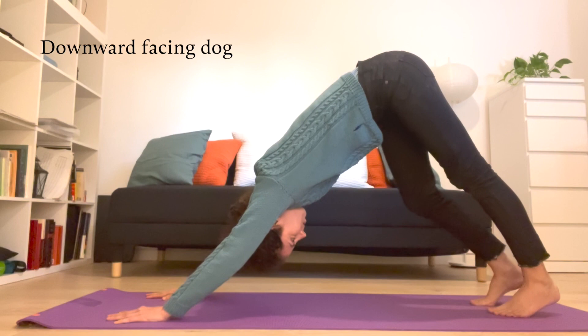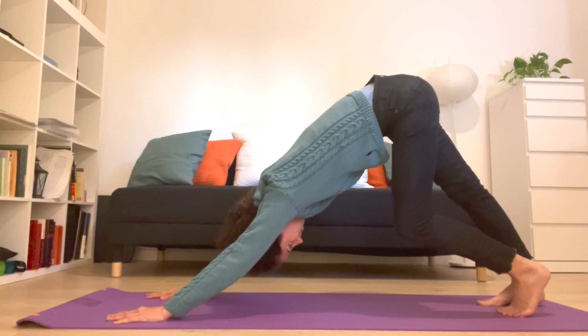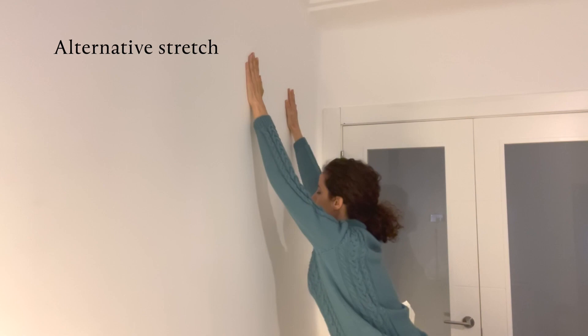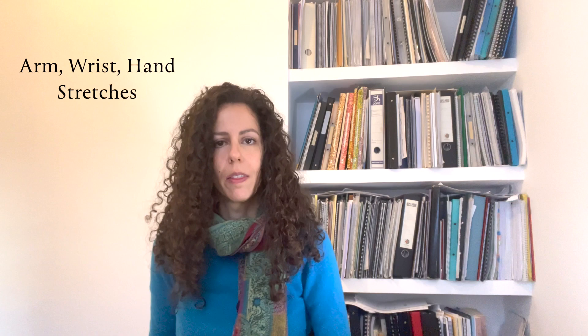Then find a gentle stretch for your back, like downward facing dog of yoga, or facing the wall, placing your hands against it and stretching your back. Open up your chest by clasping your hands together behind your back and pulling them together and downwards.